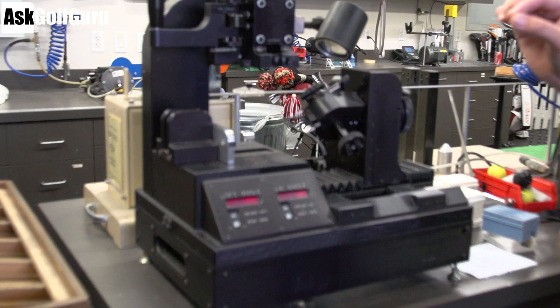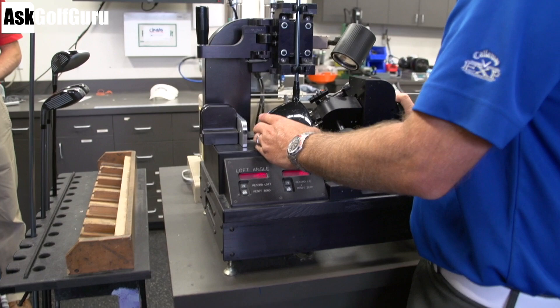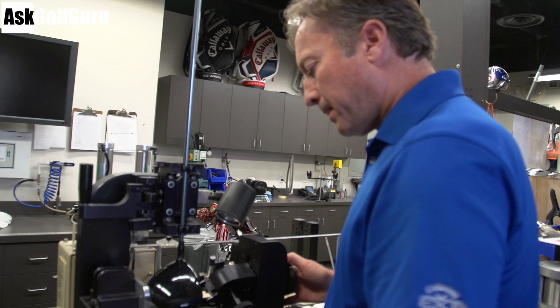So if you had the machines to measure at that level of tolerance, you could take a set off the rack and set it up like any tour pro. The better the player becomes, the more tight those specifications need to be. But the first goal is to go to your local club fitter and find out what you actually need. Then set the club up so it matches that specification.